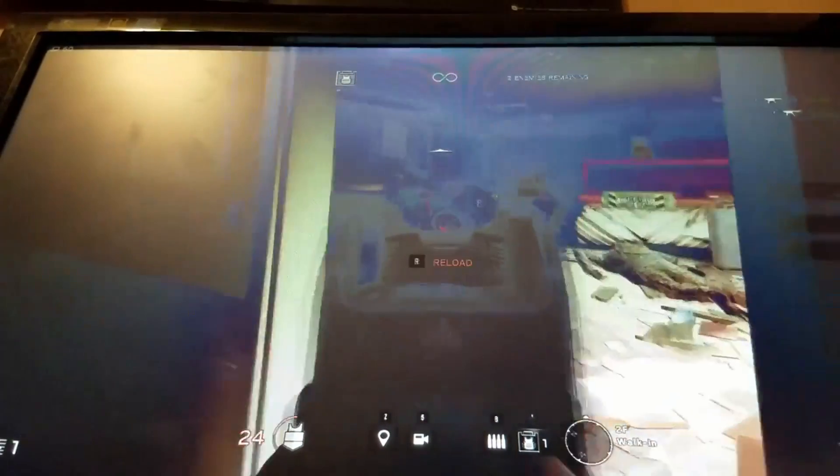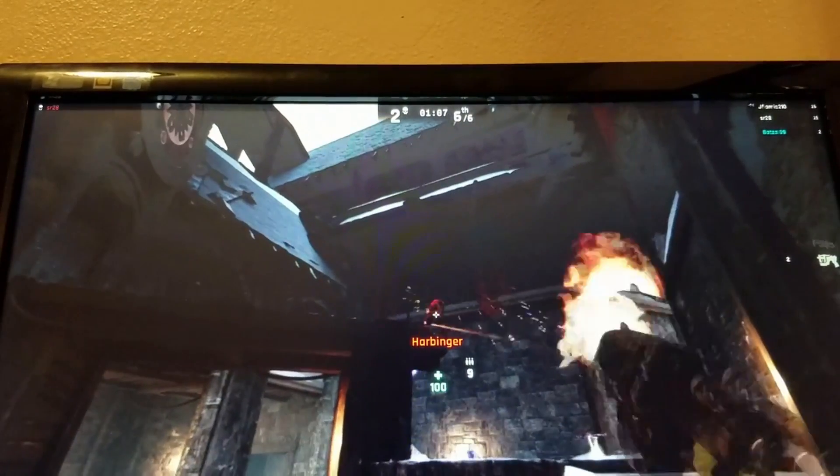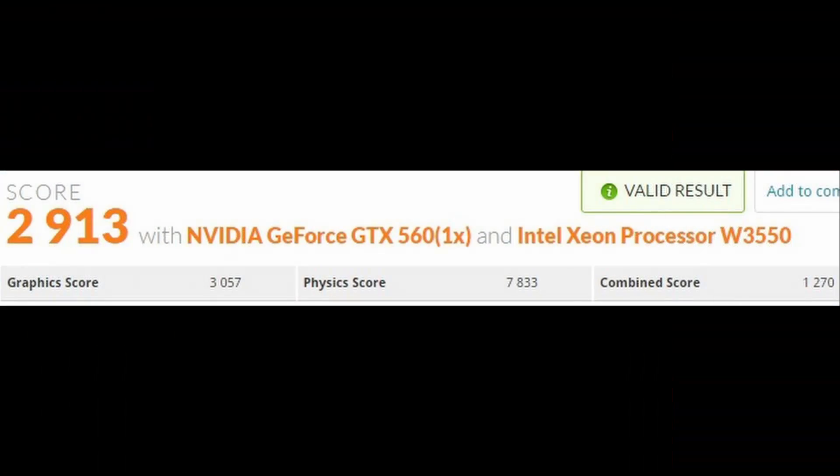I did a Fire Strike benchmark test. Since the graphics card didn't change the overall score didn't change all that much, but it did increase. What's really important is the physics score — it went nuts. That physics score beats a lot of AMD FX processors like the 8350 or 6350. It's not that far off from an i5 or an older i7 either. A better GPU is all that's needed to bring this score up fully, and then it's 100% good to go.